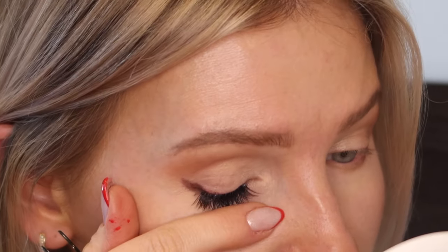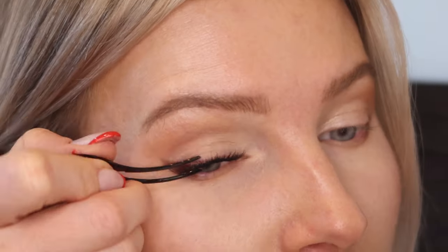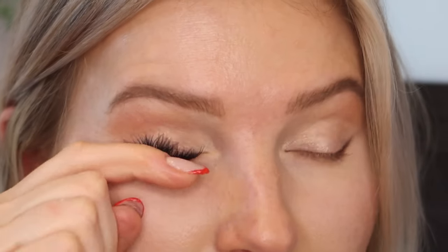Once you have them on, you just go in and pinch everything together to fuse it to your natural lashes, making sure they're not too far away from the root and there's no gap. I really like this 11-millimeter size. I do wish I had grabbed a 12 to maybe add to the outer corner for a bit of a cat eye, but I love this length.